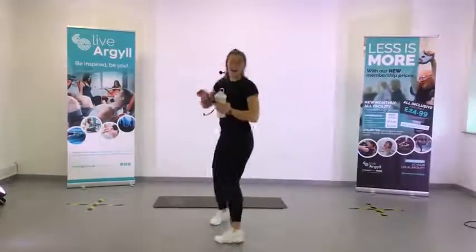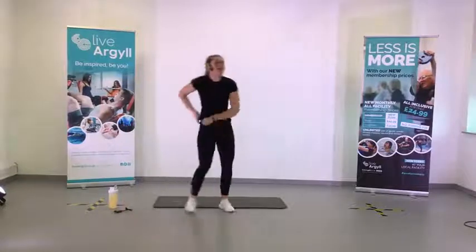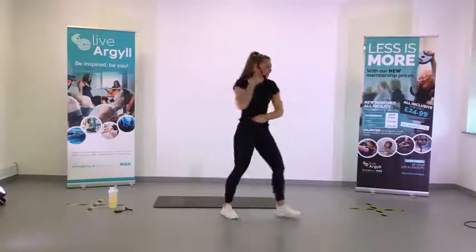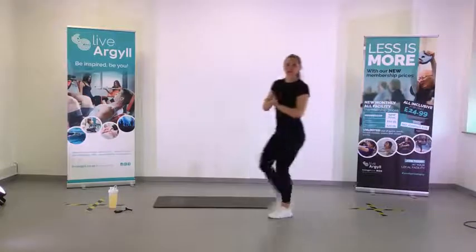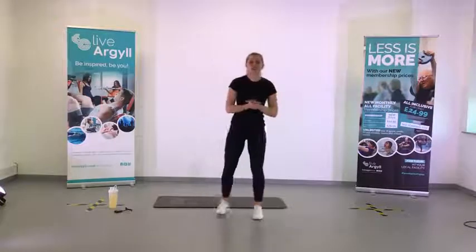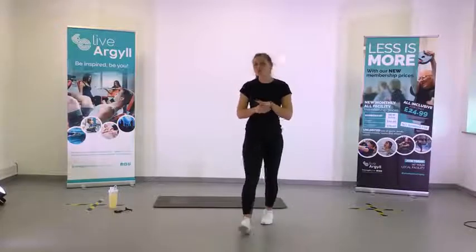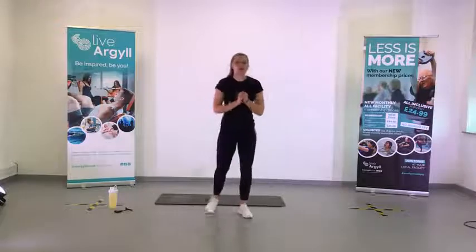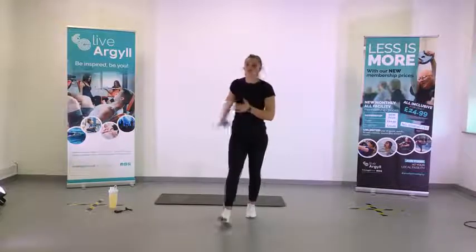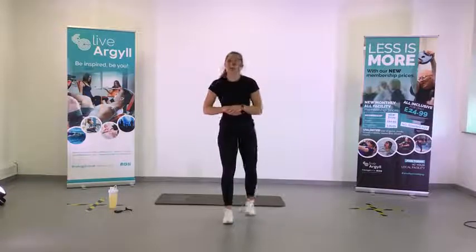Hello, everybody. I hope everyone's doing well. I've got a funky mic situation going on — not sure what's going on but we'll have to go with it and figure it out later. We've got Core Stability tonight. I'll take you through the exercises after the warm-up. Make sure you've got a mat down on the floor, get yourself some water, and then we'll get started.